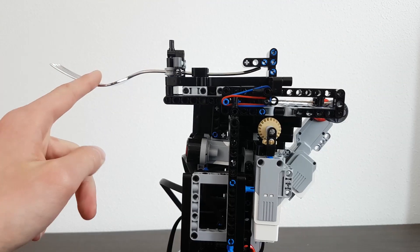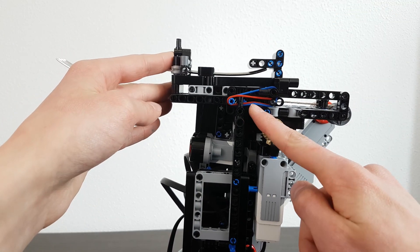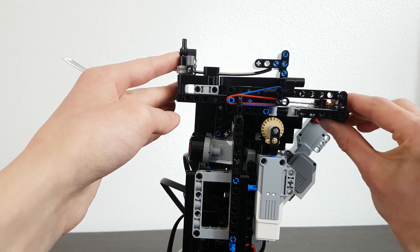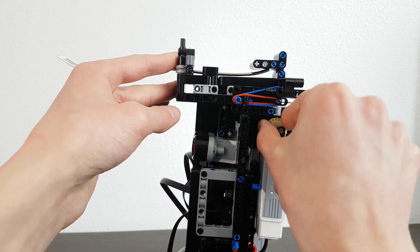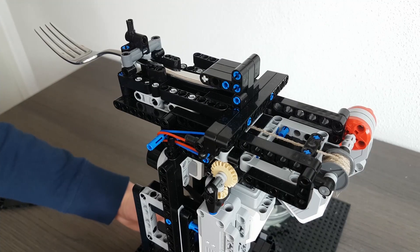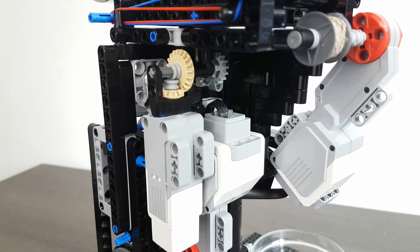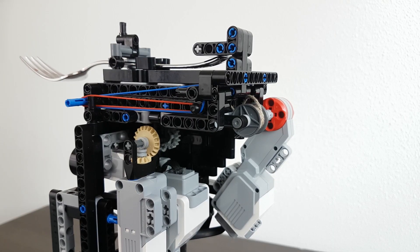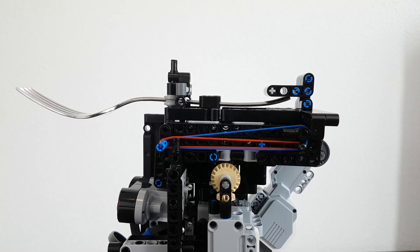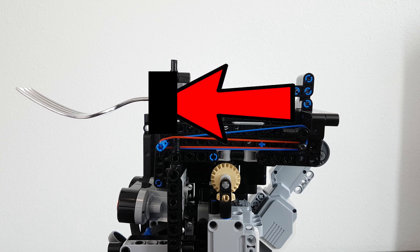Here's how it works. The fork is attached to a mechanism that slides in and is held with some rubber pads. To load it, a winch pulls the fork back so that the lock can slide into it, preventing it from getting pulled back by the rubber bands. After this the winch unwinds. The situation we've created is a fork constantly being pulled forward by the rubber bands but held back by the lock. The only thing we now need to do in order to shoot the fork forward is removing the lock.